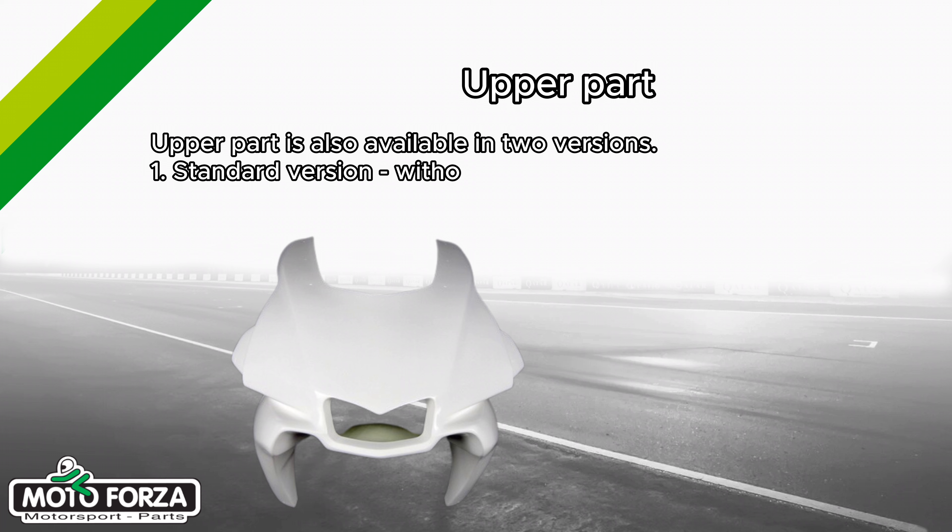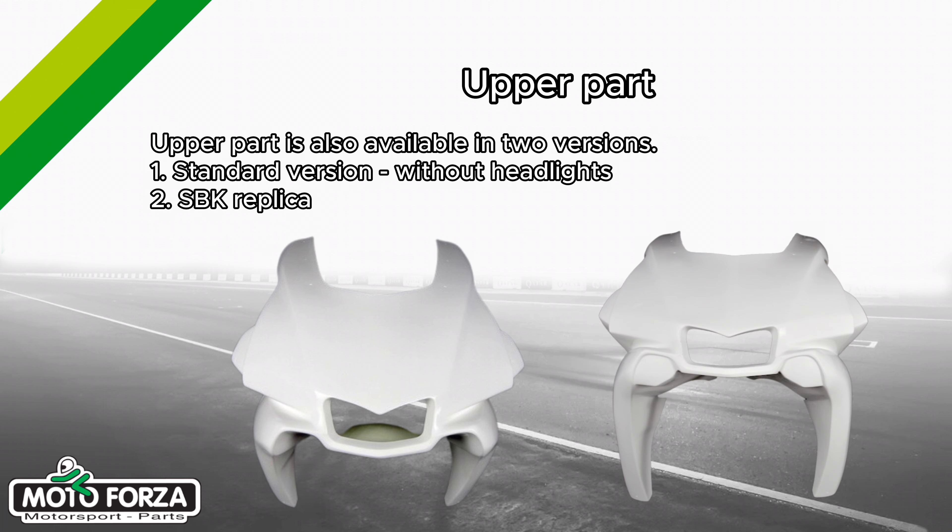First, the standard version without headlights. And the second one, the superbike replica.